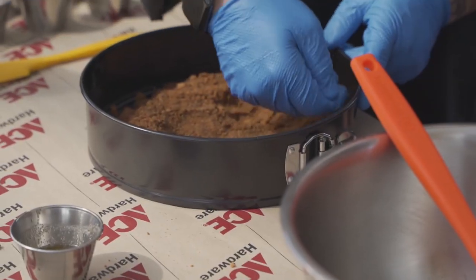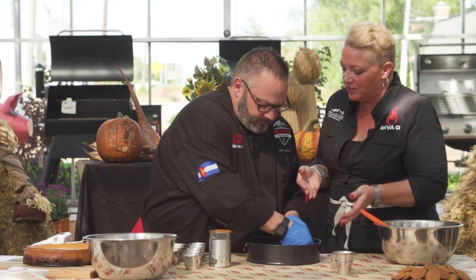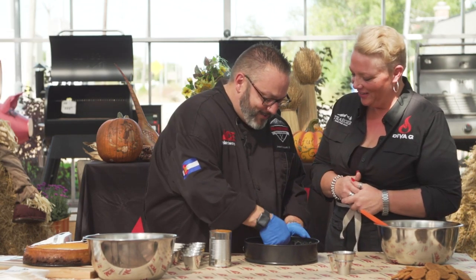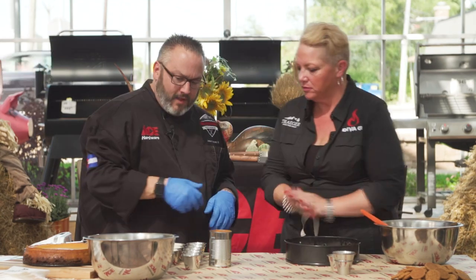If you didn't want to use a gloved hand, you can actually use the bottom of a cup or glass. This is where you decide — do you want some crust to come up the sides, or just the bottom coated? Half the time I'll have a little bit come up the side; other times I'll just leave it on the bottom.